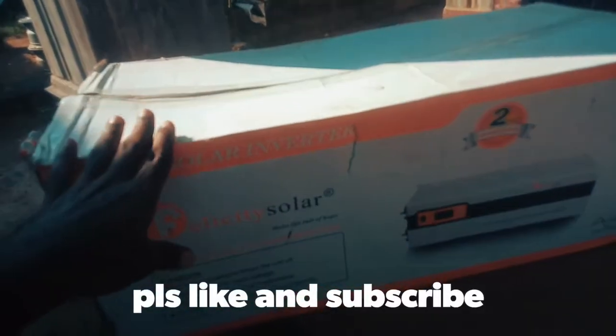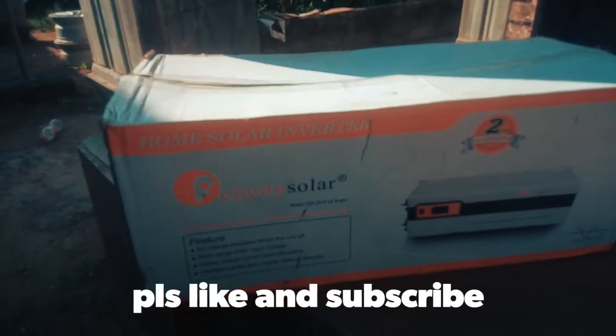Do not fail to hit that like button and subscribe — Ike Felim Adventure, more interesting videos coming your way very soon. Until then, stay safe. Bye! Look what we have here — our inverter is here!